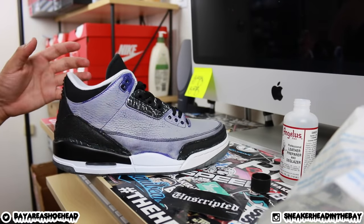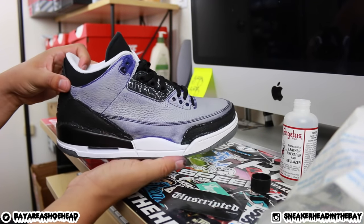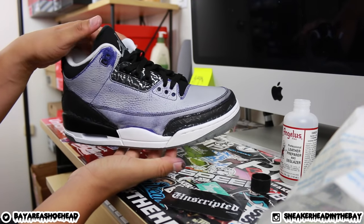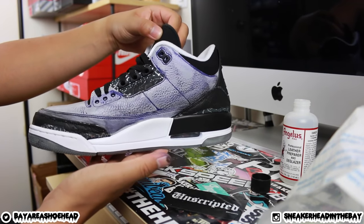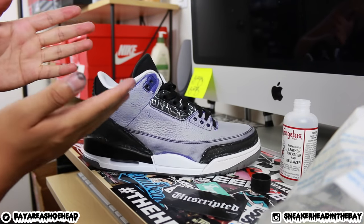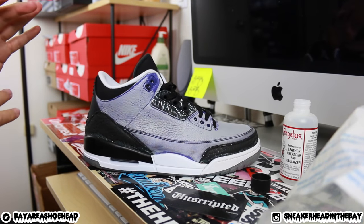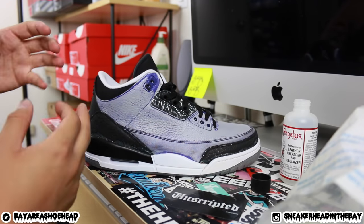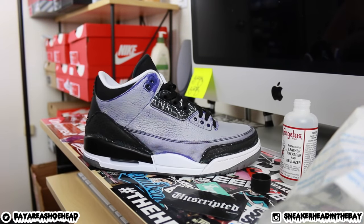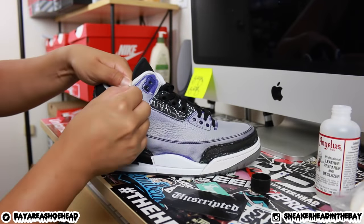This is where we're at with the custom right now. Most of the paint has been removed — keep in mind a lot of it smudges, so you won't get all of it off, but get as much off as possible. Now we need to properly prep the leather — pretty much the same process, but being more careful this time, focusing on areas that were missed to create a good base for painting.